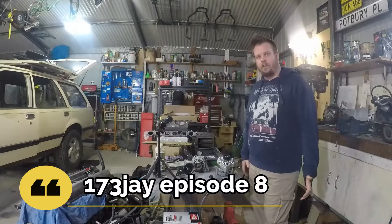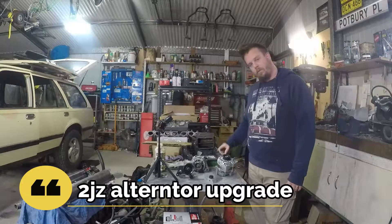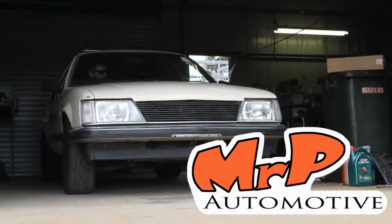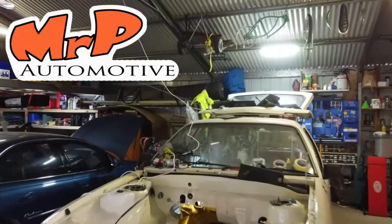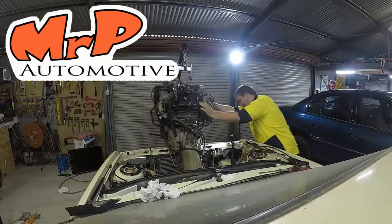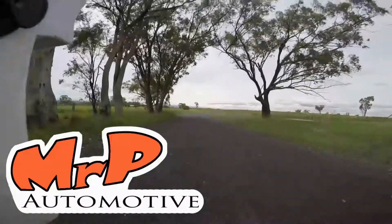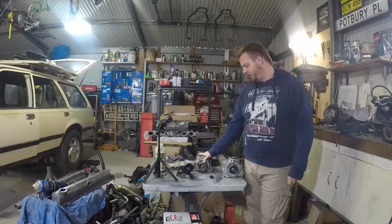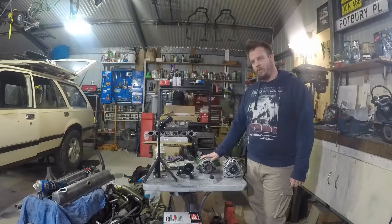In this episode we replace the 2J alternator with an LS1 alternator. The big reason we are changing this alternator setup is because the standard one is 90 amps — I just don't think that's going to be enough.